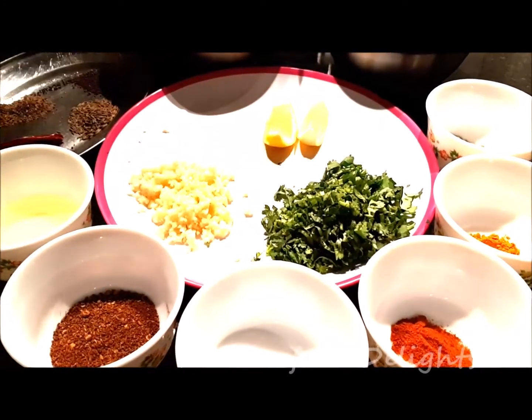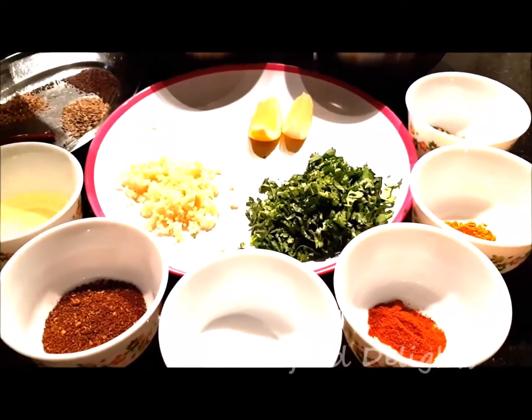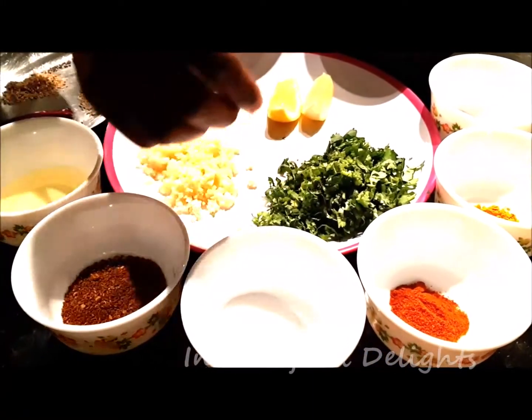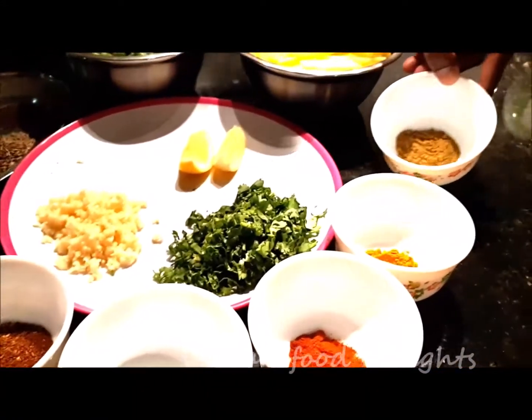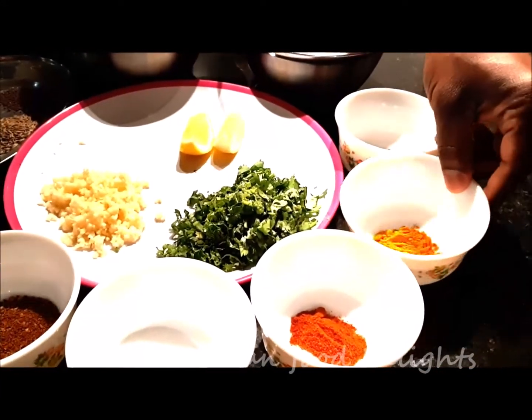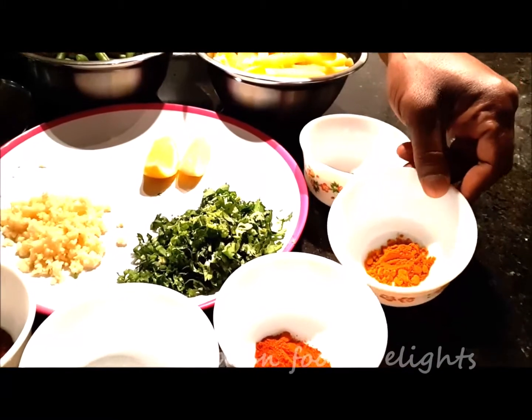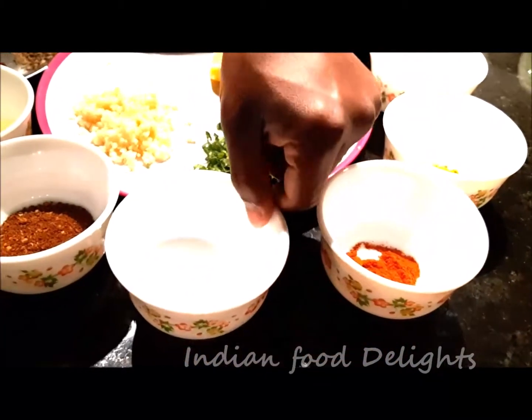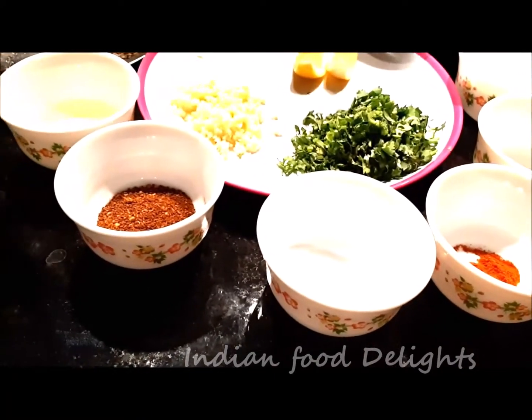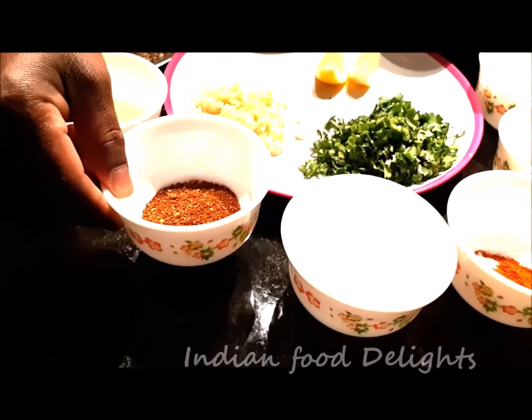I have lemon slices — I will put a dash at the very end. This is chopped cilantro, coriander powder, turmeric powder, red chilli powder, and salt.